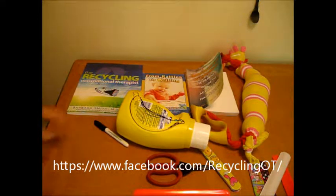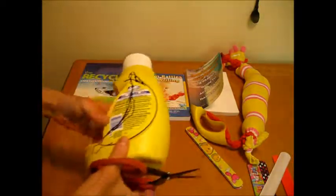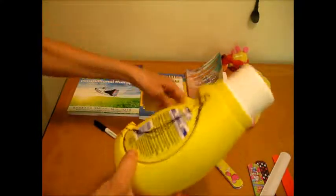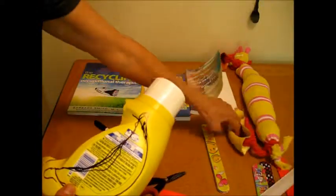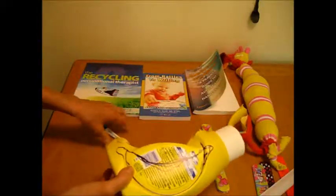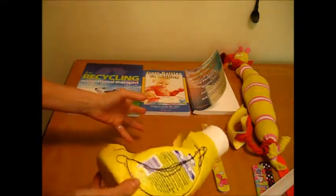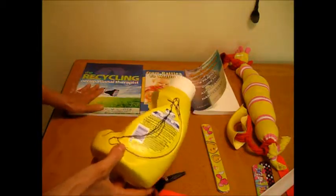Today, I'm going to show you how to make an activity that you will see at the end of this video. You'll see my clients using it. There are very few materials required for this activity — just a detergent bottle. I cut the handle off the detergent bottle and used it to make a different activity that I will share with you another day. I like to make things out of recycled materials because I am the recycling occupational therapist, Barbara Smith.